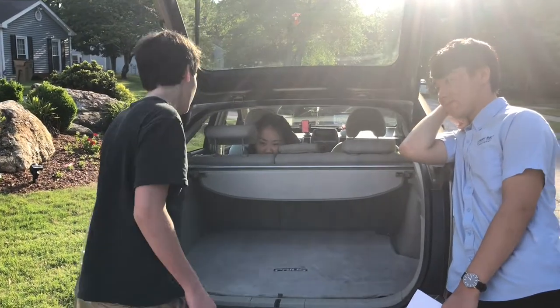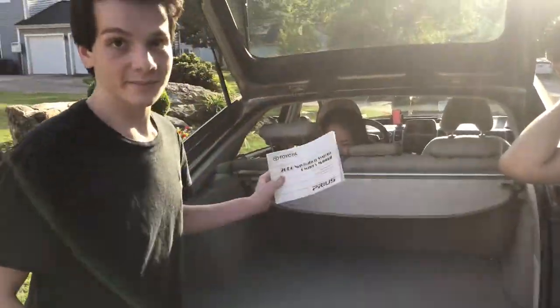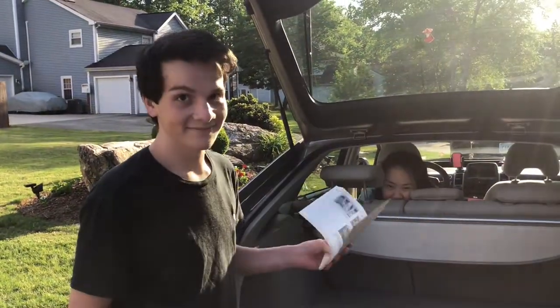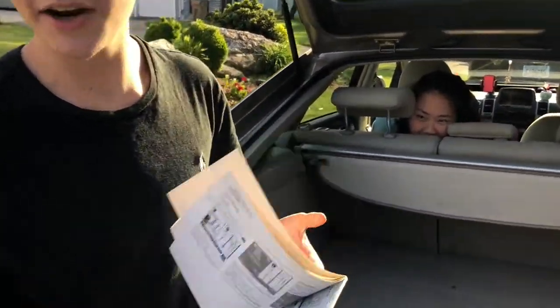First thing you want to do is get the owner's manual. It's usually in the glove compartment, but ours is here for some reason. It tells you where you can find the tools and how you could use them to change the tires.